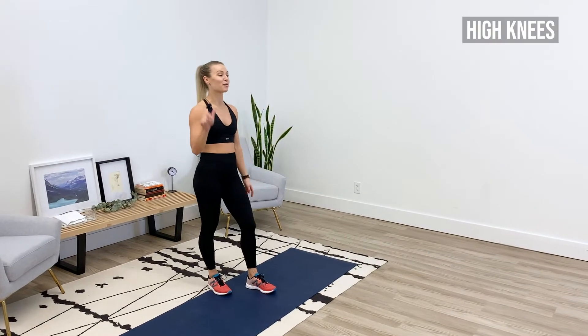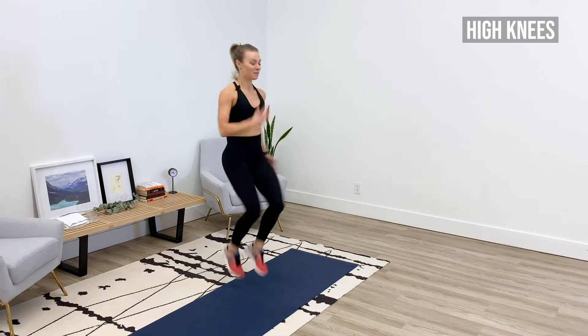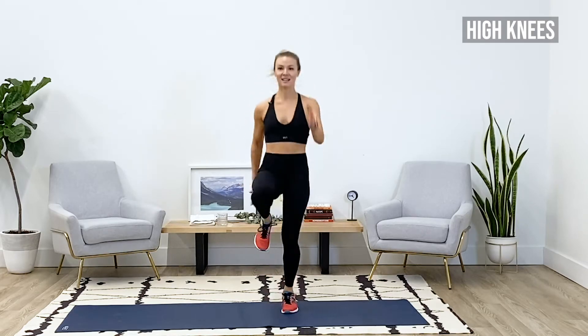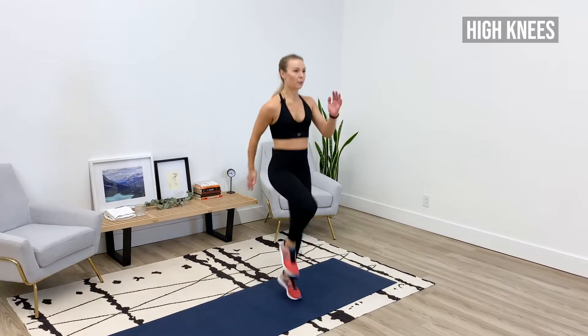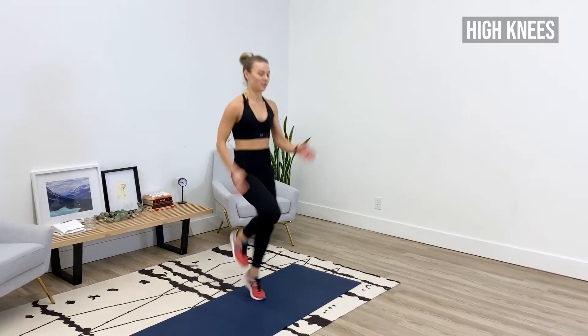Round one, we're gonna get started with high knees. Let's get it — three, two, one, here we go! Drive the knees, pump the arms, make sure you're breathing. Only 30 seconds here, then we're gonna drop down to our mats for cross body mountain climbers.